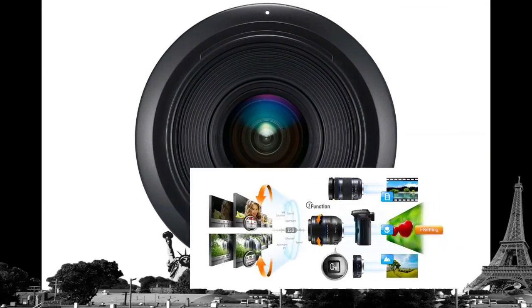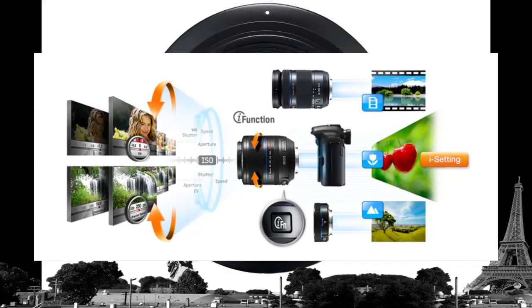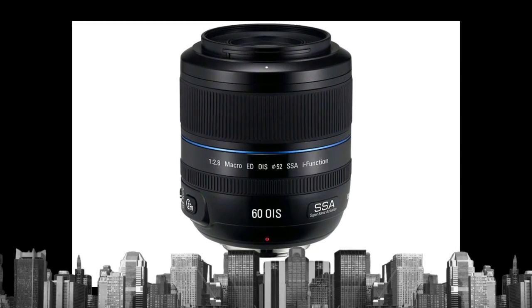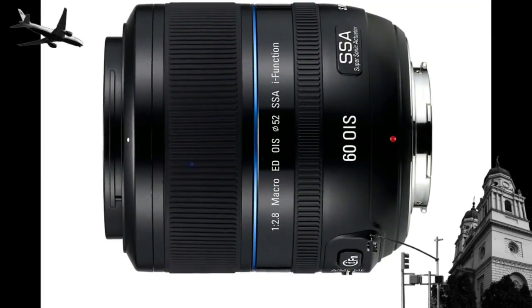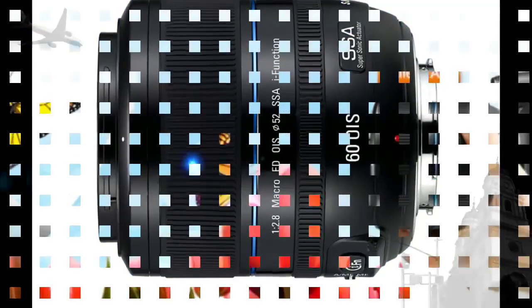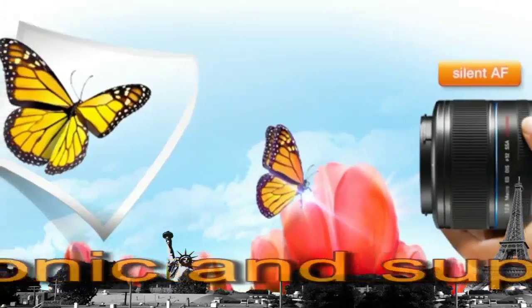If you're already a pro, you can cycle through and adjust shutter speed, aperture, ISO and more — all without taking your fingers off the lens and your eyes off the shot — simply by pressing the Eye Function button and turning the value ring to the desired settings.